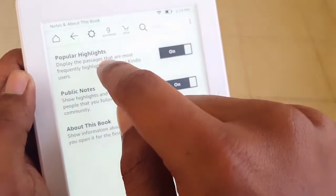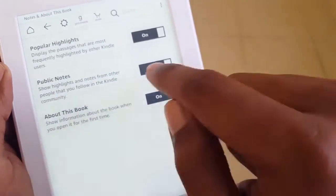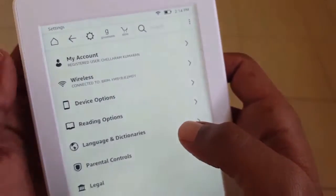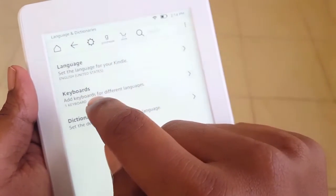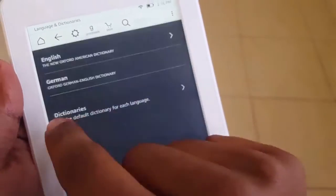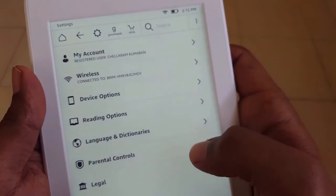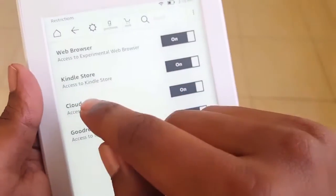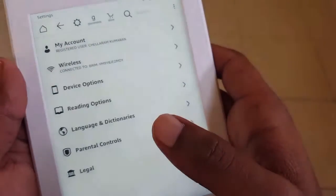Popular Highlights displays passages most frequently highlighted by other Kindle users. Public Notes works similarly. 'About This Book' shows basic information about the book when you open it for the first time. Under Language and Dictionaries, language is set to English (United States). Multiple keyboard layouts are available — I'll go with the US one. The dictionary is set to the default New Oxford American Dictionary. Parental Controls let you restrict the experimental web browser, Kindle Store, Cloud, and Goodreads — I've left them on for now.